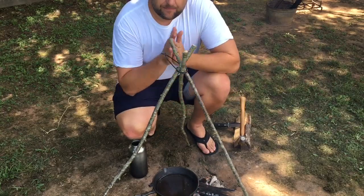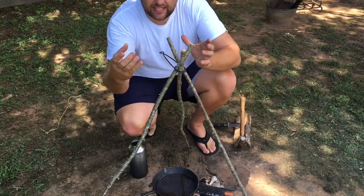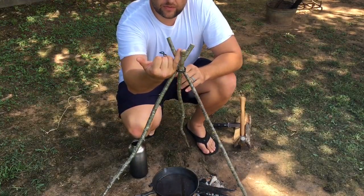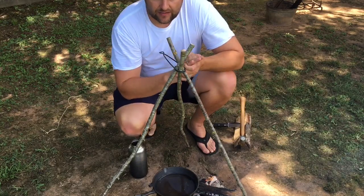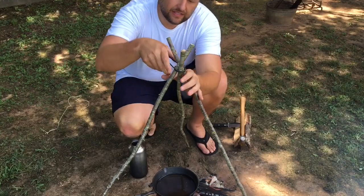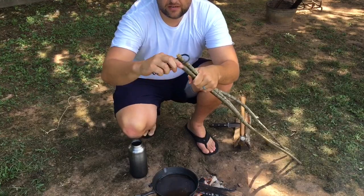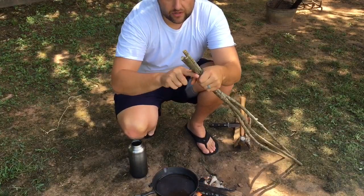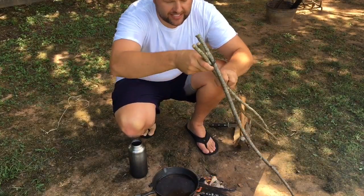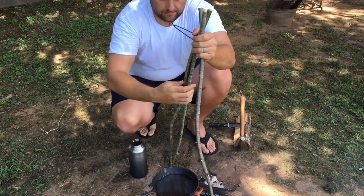Third method: take your fish mouth spreader and three sticks that come up to about your waist. All of these sticks should be about the size of your pinky — you have to make sure it's about pinky size, otherwise it will not fit inside of the ring. All you do is take your fish mouth spreader and slide it over the three pieces, and make sure that you twist them just like you would when tying them up.